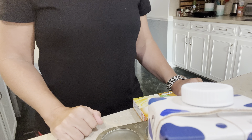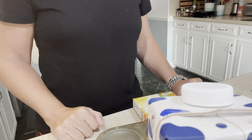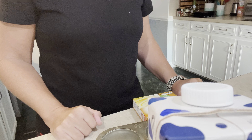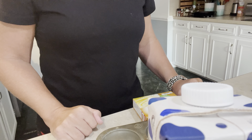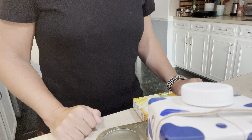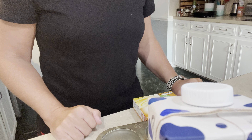Good morning, sweet friends. Happy Wednesday and happy budget meals under $5. This is an open collab that is hosted by my wonderful friend, Ms. Brenda over at Maniac Grammy's Homestead. And anyone's welcome to join.